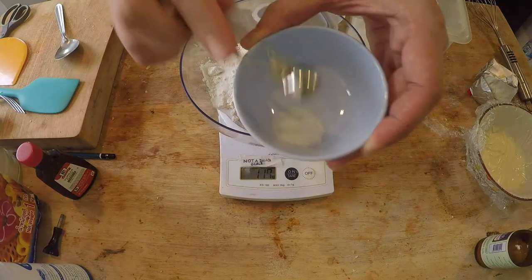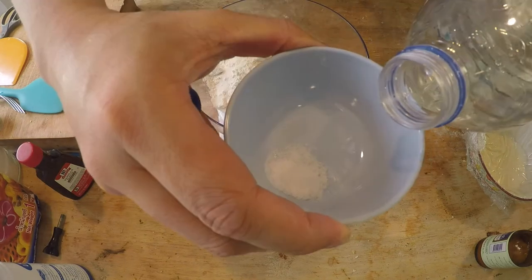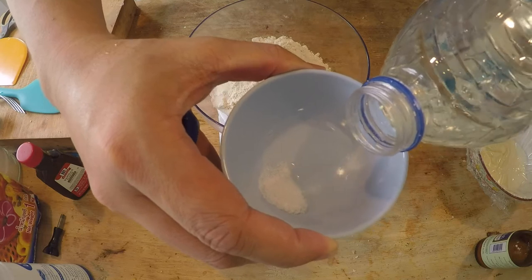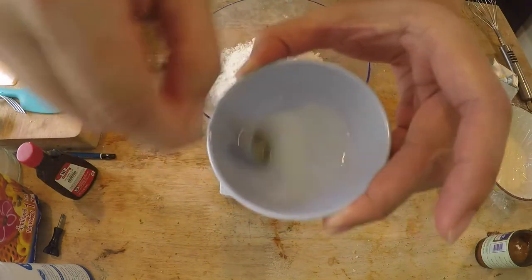It smells like very old pee. I'm from New York City and I've used the subway, so I know what old pee smells like. I only need a quarter teaspoon, and I also need about half a teaspoon of water to activate it. If you're using baking soda, you don't need to add any water. Half a teaspoon of water — mix it up. Yep, smells like a New York City subway station.